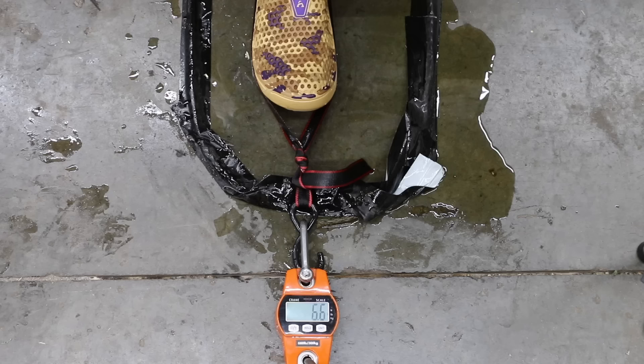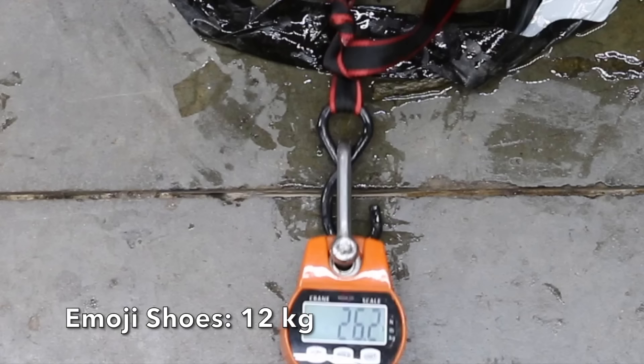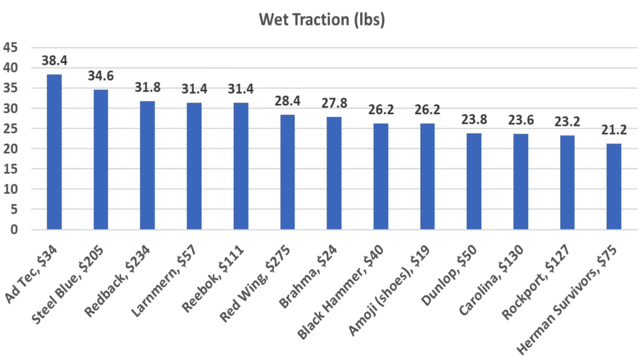The very affordable Emoji shoe outperformed several of the boots at 26.2 pounds. If you're looking for boots that offer great traction on slick surfaces, the Adtec came out on top at 38.4 pounds. Steel Blue finished in second at 34.6, Redback 31.8, and Larnmurn and Reebok at 31.4 pounds.